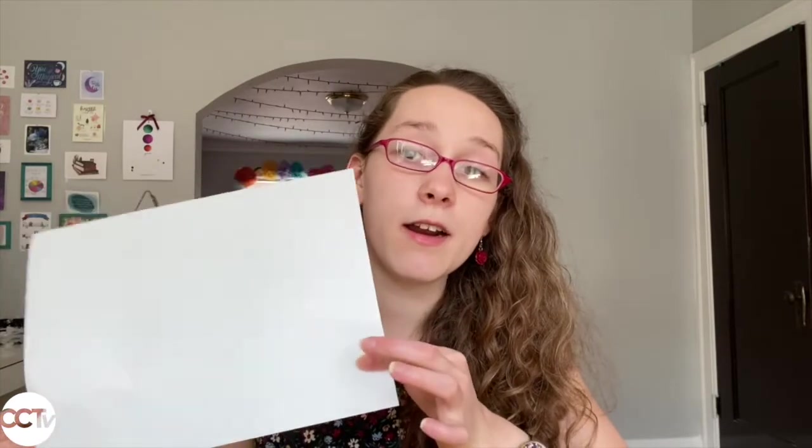Speaking of paper, I'm going to be using watercolor paper. It's a little bit thicker so my paints won't bleed all over. If you don't have thicker paper, that's totally fine — you can use regular paper. Just be aware that because these are water-based paints, it might get a little crinkly, but that's okay. It can be part of your project.